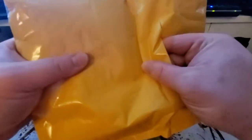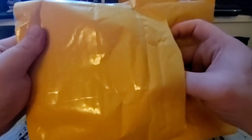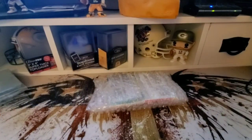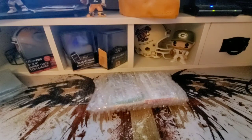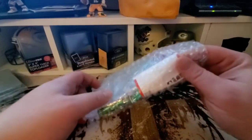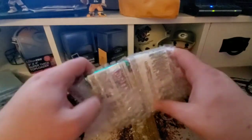We got the normal subscription that we've settled on — I think it works out the best. We got the four packs plus the five Brewer cards, since that is the team I follow. Hopefully you guys don't mind seeing Brewers all the time. If you guys have a team you'd rather see opened, just let me know in the comments below and we'll try swapping up that subscription.